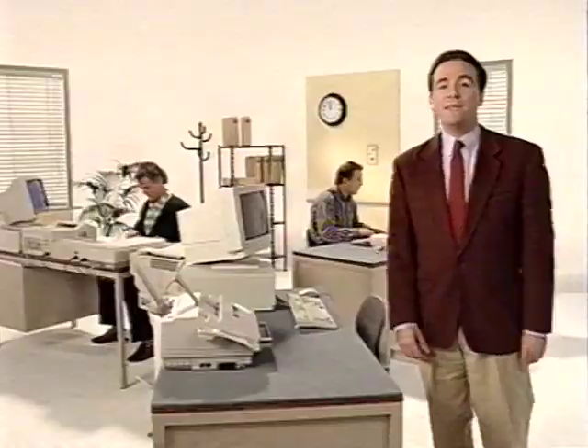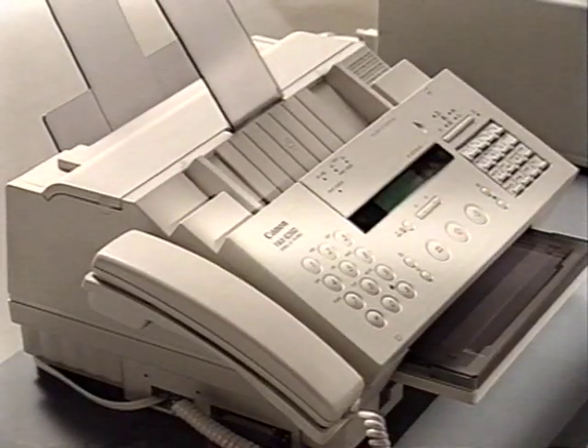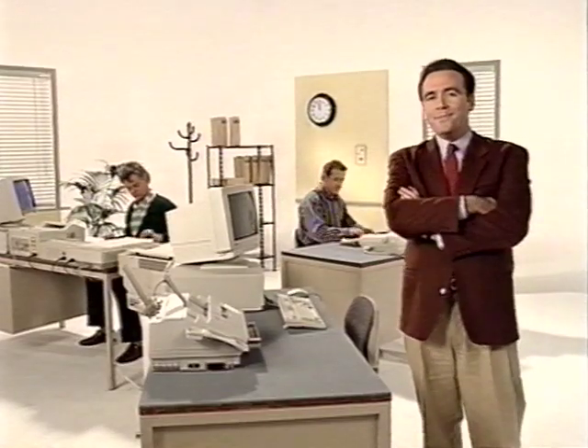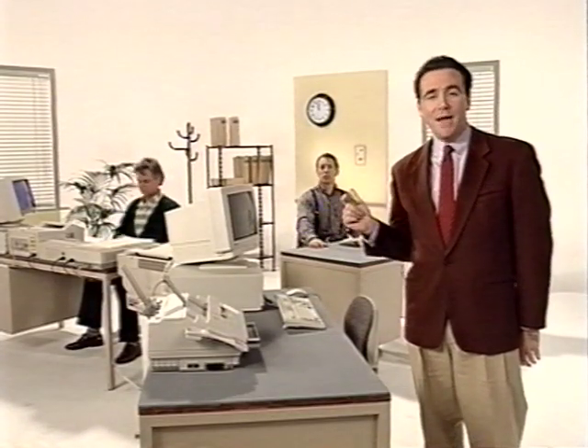And here we have desk number three. Rather empty, isn't it? Just a PC and a B360, and nobody is working there, it seems. Why not, you may wonder. Which desk do you think offers the most capabilities? It's desk number three. The B360 is a multifunctional machine, which means it has a plain paper fax,